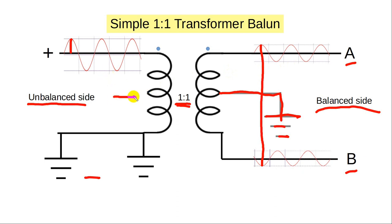In theory, you can put any impedance in here and get that same impedance out. In amateur practice, the unbalanced impedance is usually 50 ohms, so in this case of the simple matching transformer, you'll get 50 ohms out of this side.